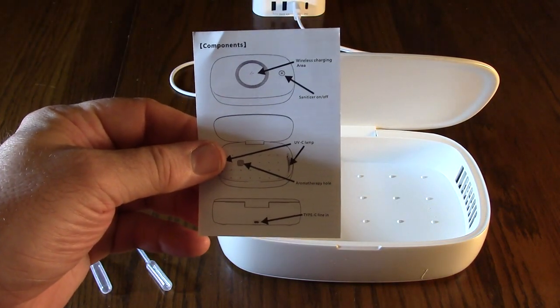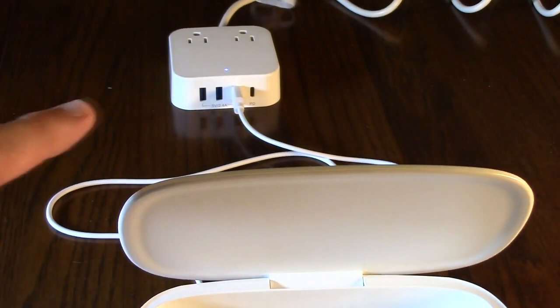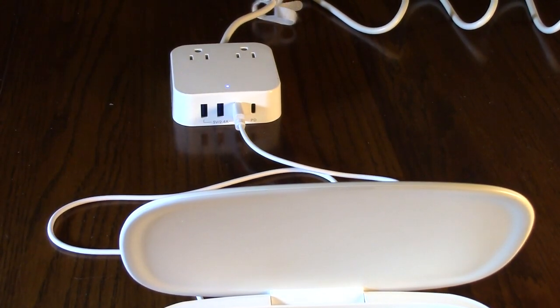The unit also comes with a simple instruction pamphlet, but it's very easy to use — I'll demonstrate. Make sure that your USB-A port supports at least 2 amps.